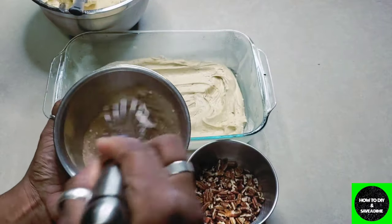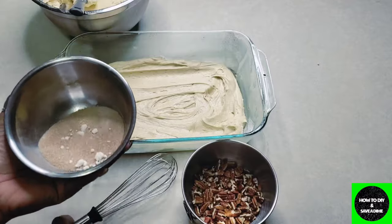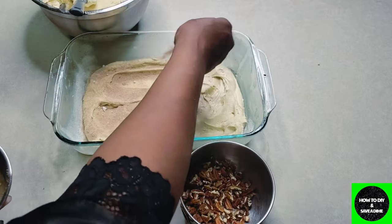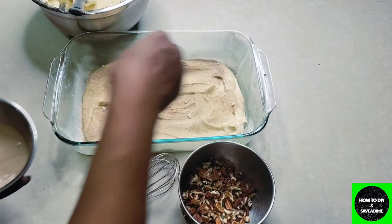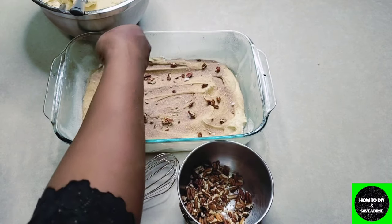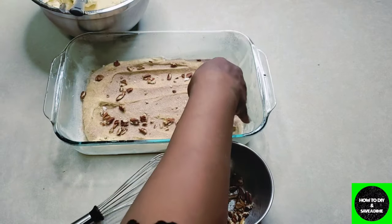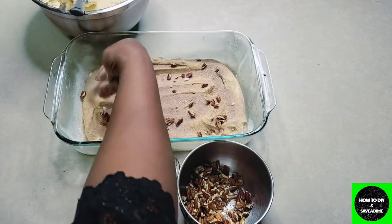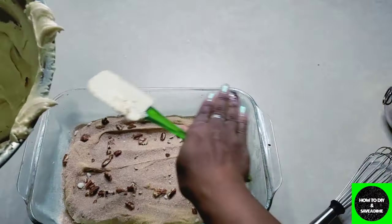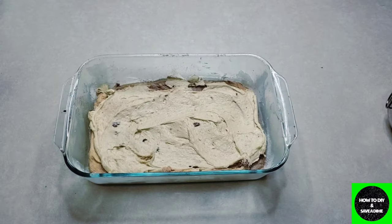Remember, the pecans are optional, but you definitely want to whisk the sugars together and then evenly distribute them in the middle layer. I'm adding a bit of the cinnamon-sugar and some pecans — I love pecans and walnuts in cinnamon rolls, coffee cakes, all of it. I promise you, just like my sweet potato bread, you are going to say you'll never make or buy another coffee cake again. Now that you've sprinkled the filling in the middle, add the rest of the batter on top and smooth it out.